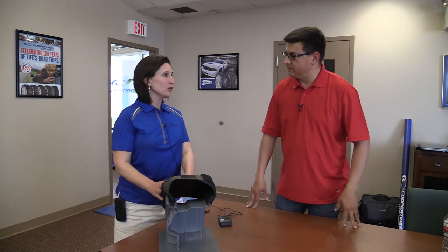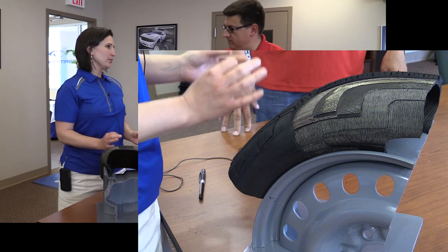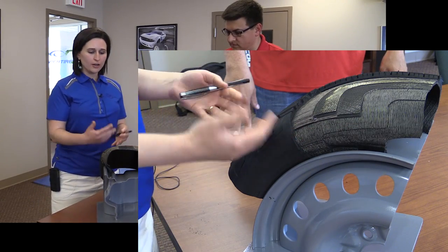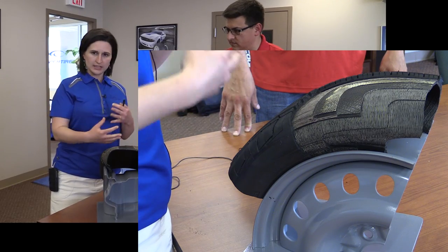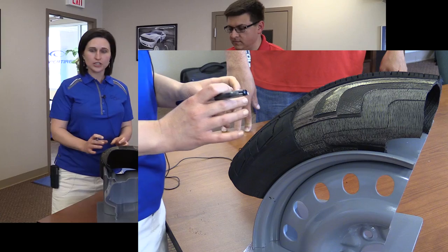So many people think tires are nothing more than a round piece of rubber and they're really not. There are so many different components in a tire and even all the different blacks that you see in here are made of different types of compounds — different rubber compounds that have different things added to them to make them very unique for each individual function that each piece has.